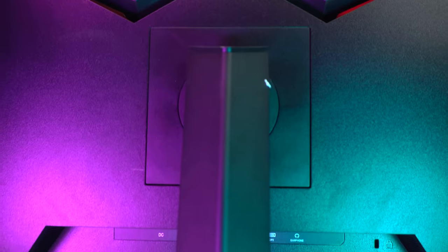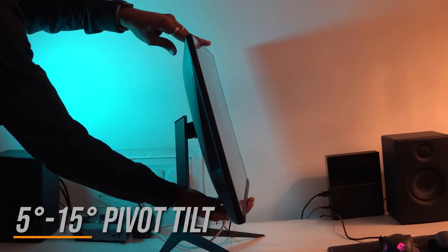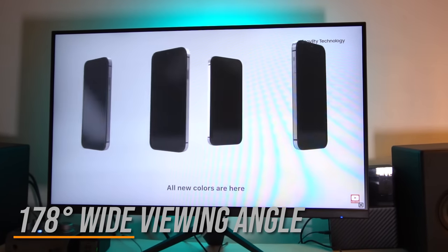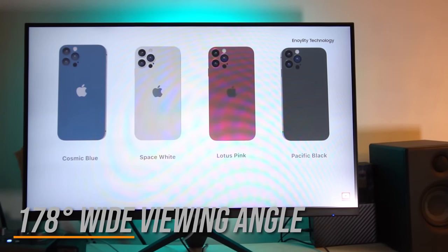The J-Link 27-inch has a sleek and minimalistic design with thin bezels and a matte black finish. The stand is sturdy and easy to adjust, providing a tilt range of 5 to 15 degrees, allowing you to find a perfect viewing angle. The monitor also features a 178-degree wide viewing angle, which reveals accurate color even when viewed from the side.